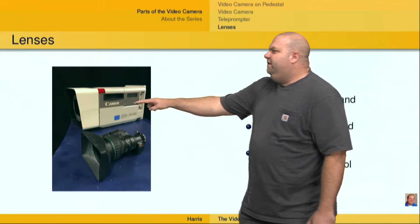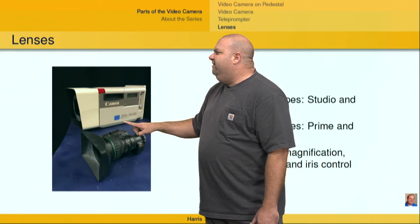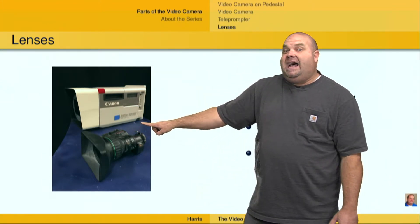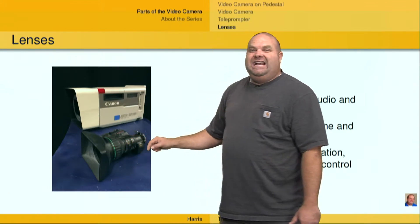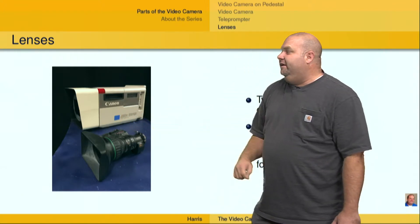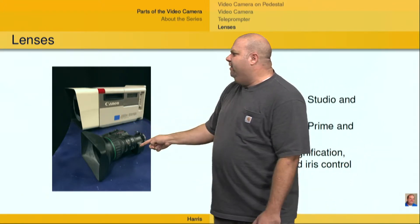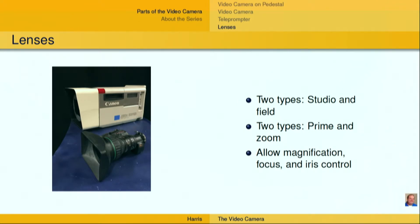We also have a couple of lenses. This is a studio lens — you can tell because it's a low focal length; this one's only a 40x lens. And this is a field lens. They do the exact same thing but are shaped a little bit differently — this one's a little bit larger in diameter. This one's a Canon; I believe this one is a Fujinon. Those are the common lens manufacturers: Canon and Fujinon.